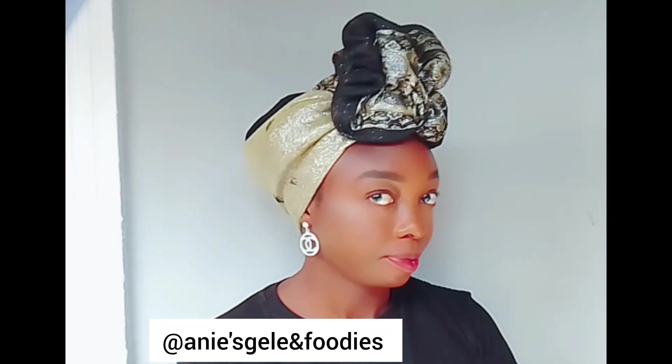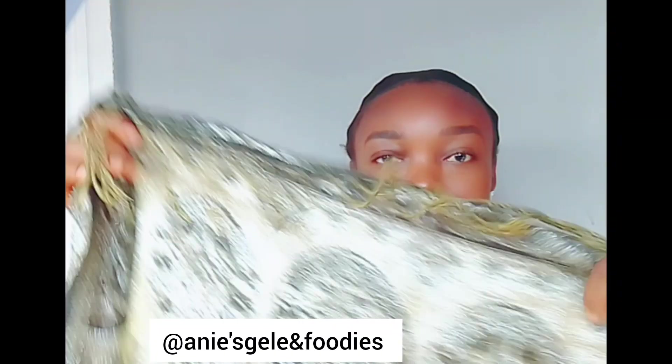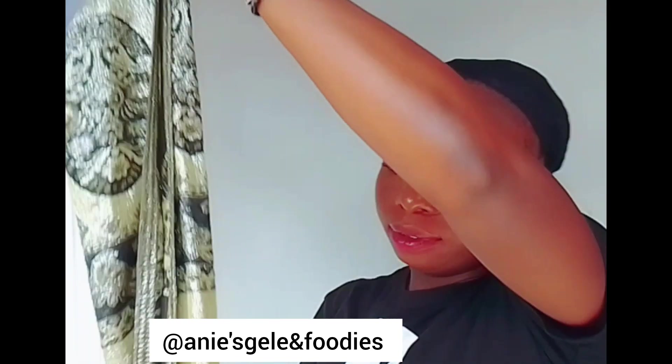Here is a quick one. This is a scarf tutorial. If you are just coming across my video for the first time, you are highly welcome. My name is Anis Gele. This is what I do on this page.